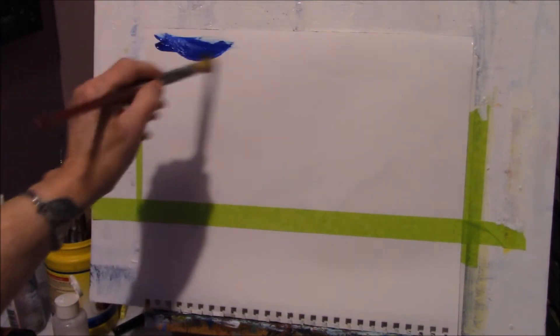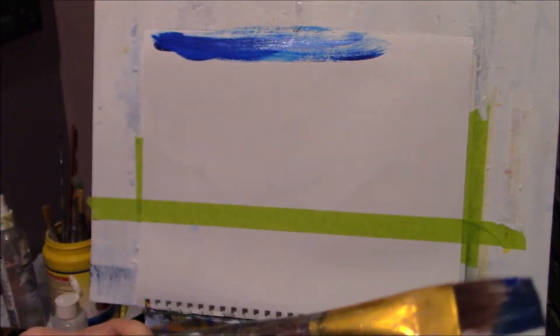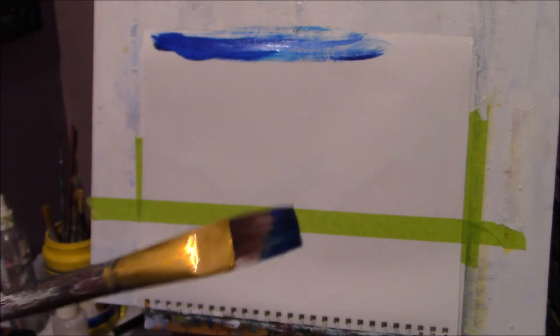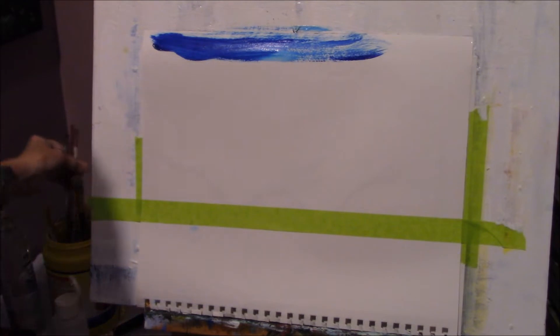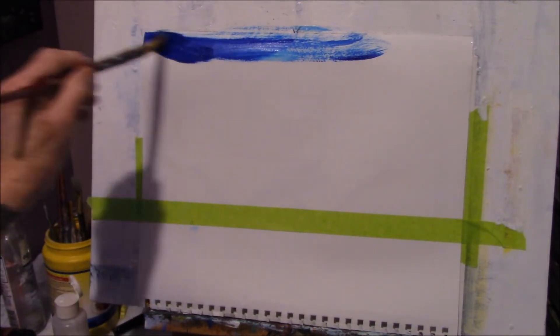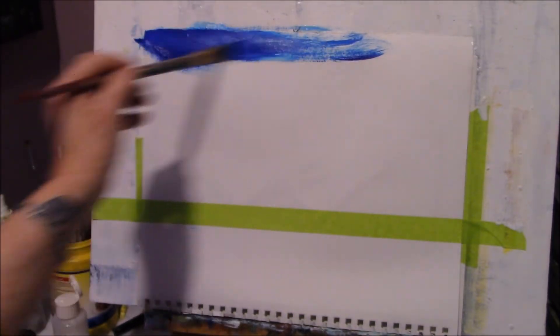I'm always using these brushes — this could be a size eight. Like I said, all brands are different sizes. This is 11 by 14 mixed media paper, so you might need a bigger brush, but I'm going to use this one. You can certainly adjust your brush, but make sure it's synthetic — a chiseled edge is nice, synthetic with a chiseled edge.